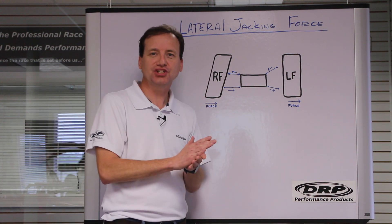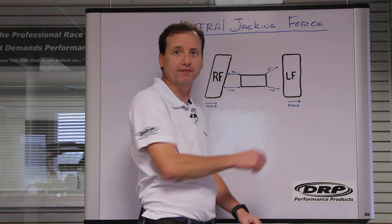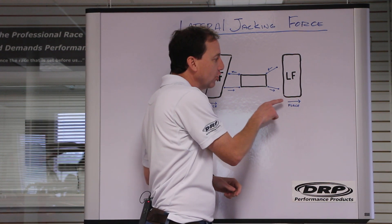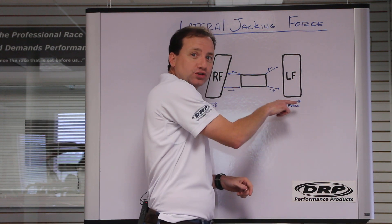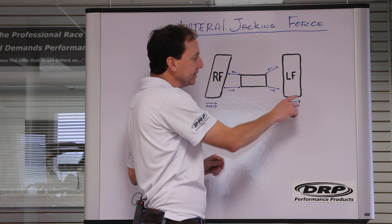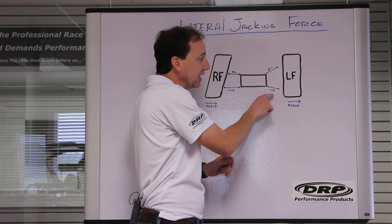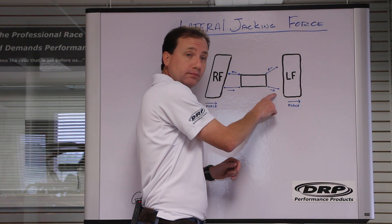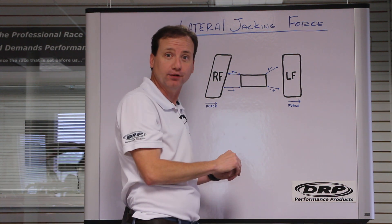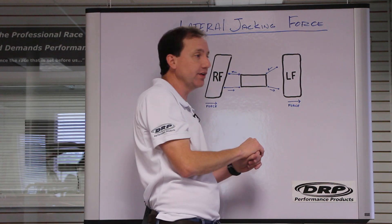Think about the direction that the tire pulls. On a left-hand turn car, the bottom of the left front tire pulls out — it pulls to the left, so it pulls to the inside of the track. When that happens, the tire pulls left on the lower control arm and pushes to the right on the upper control arm. So the left front tire pulls to the left on the lower and pushes to the right on the upper.